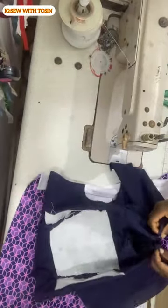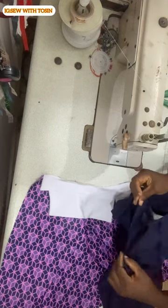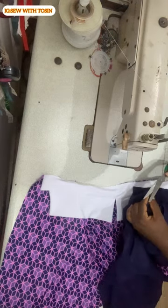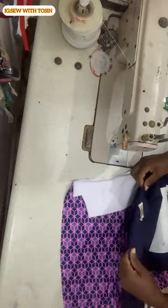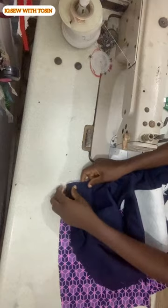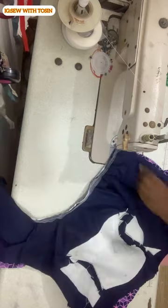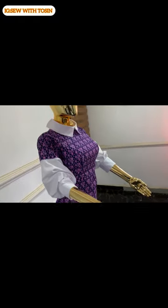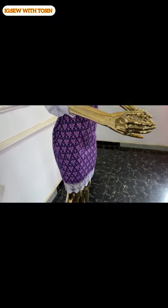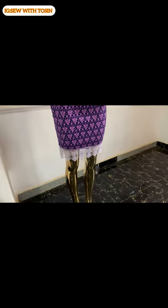When done, notch the middle of the lining as well, then face the lining to the right side of the Ankara — the two notches must be on each other. Pin the middle and work from one side to the other. I then used aiming gum to press the neckline so the Ankara sticks down to the lining, turned the zipper allowance, and here is the collar when done being attached on the dress.